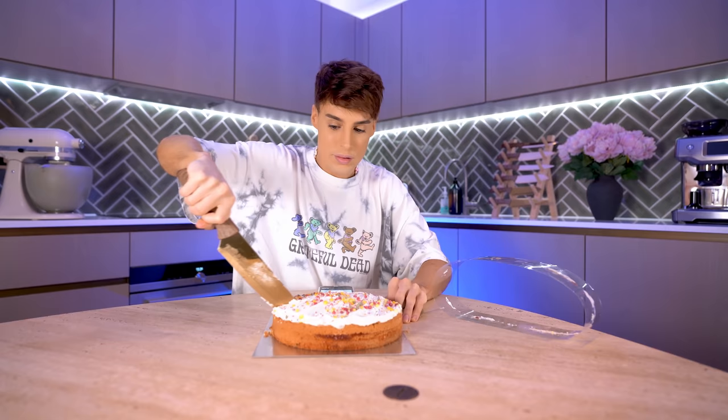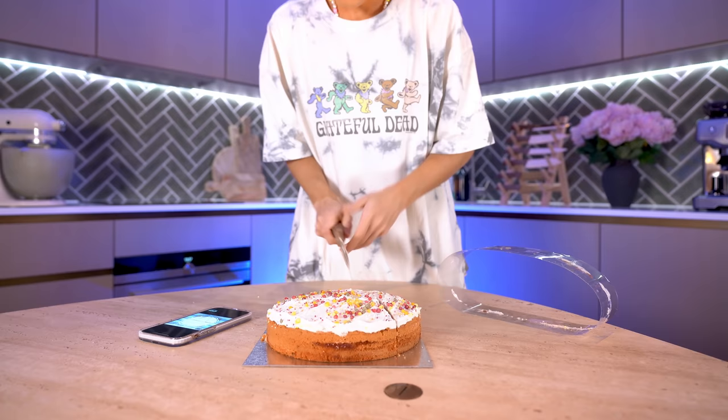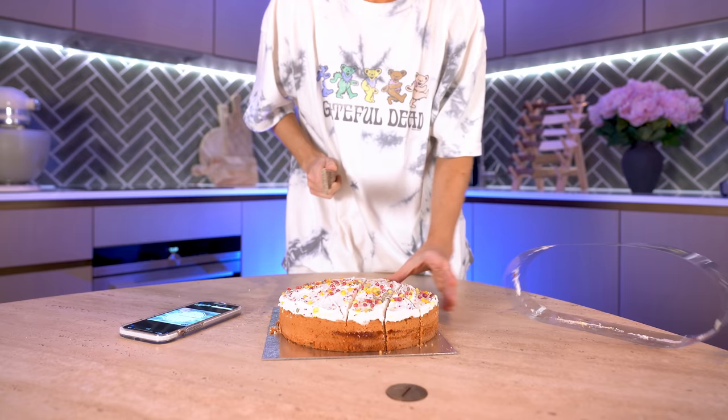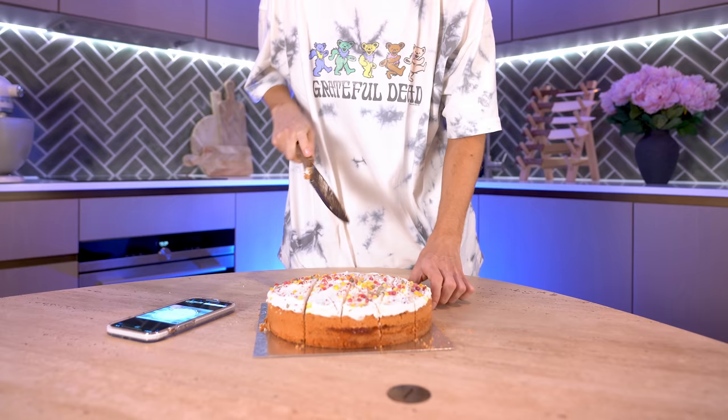First thing they do is slice the cake in half kind of like this. This is actually a really good cake to test with because you can really see the difference. The second one goes like this — oh my god, this is so confusing, I don't understand this. The video never even finishes properly! I really don't want to mess this up. This is where we're at right now — it's not going well. I think I'm getting the hang of it. I think we only have one cut left.